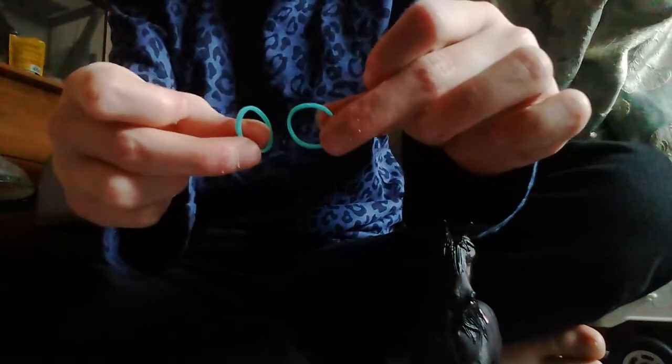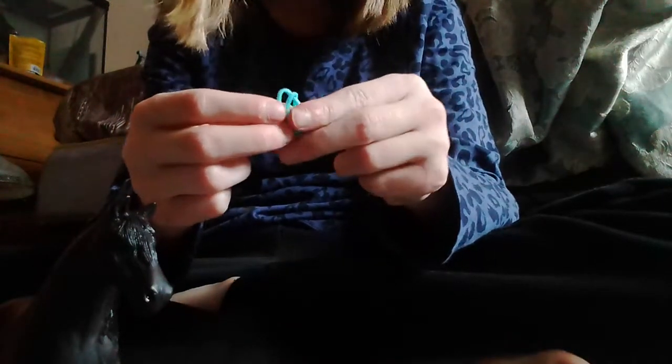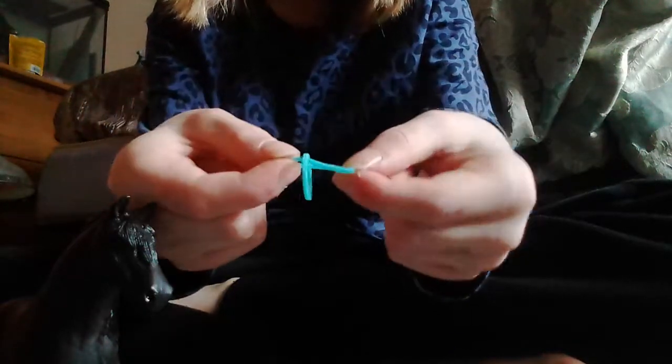As you can see, I have two elastics. We're going to put Beauty aside. Here's what you're going to do — hopefully my fingers aren't in the way. You're going to put this through there, like that. So you make one go through the elastic, just like that.